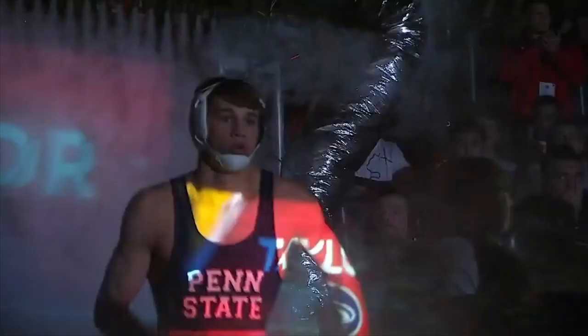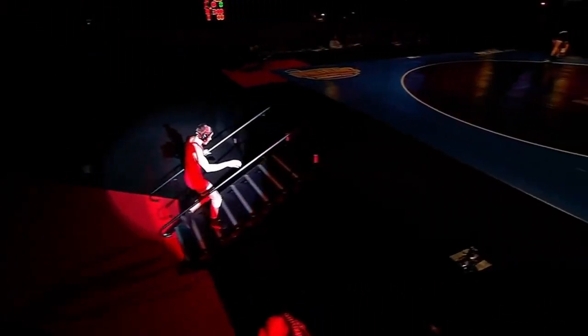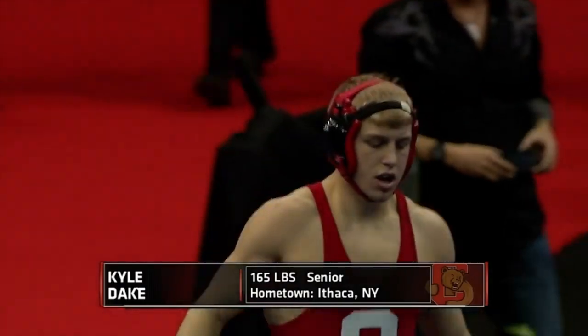Kyle Dake vs. David Taylor — an epic showdown of two eventual world champions. Taylor was going for a second title in his third trip to the NCAA finals. Either of these two could have gone to a different weight class and still won nationals, yet they both set their sights on the 165-pound bracket in 2013.